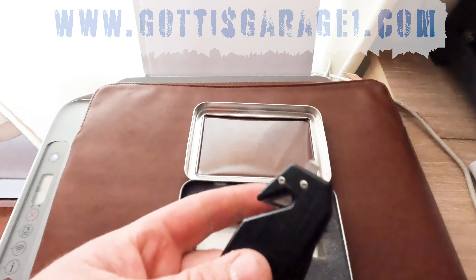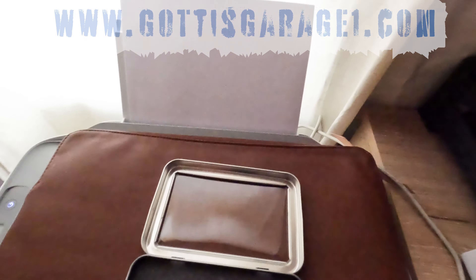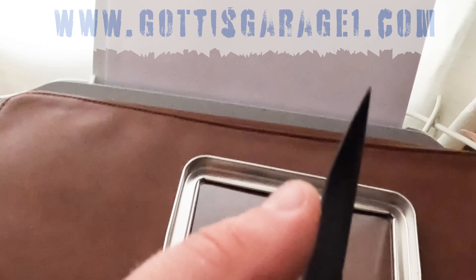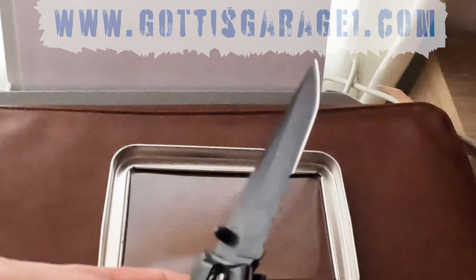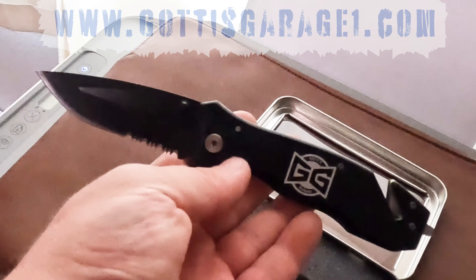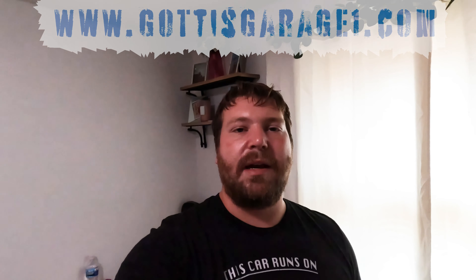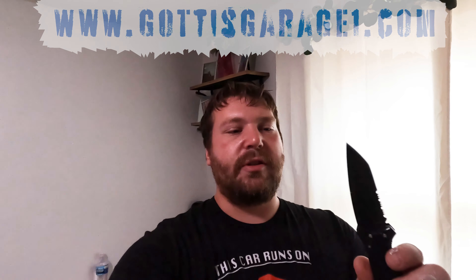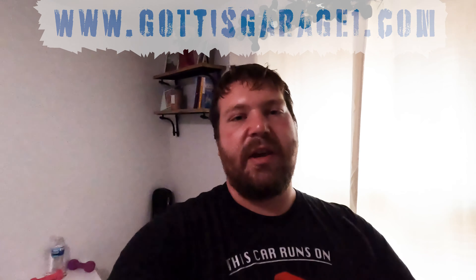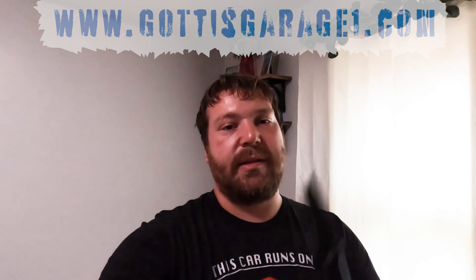It's a very sharp blade, it's got a little window breaker and a seatbelt cutter, so it's a perfect tool to have in an everyday vehicle. We got a serrated blade and a smooth straight blade — very sharp, all black. Go to www.gottiesgarage1.com and pick up some merch. Every dollar of the proceeds and profit goes to the channel, the builds, and awesome tools like the one you're about to see right now.